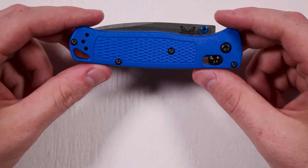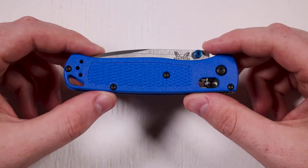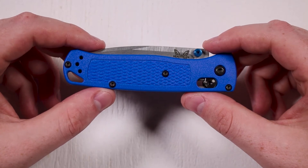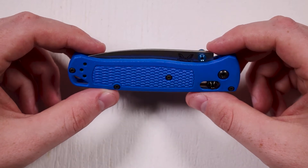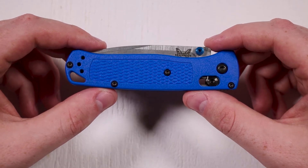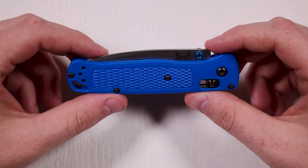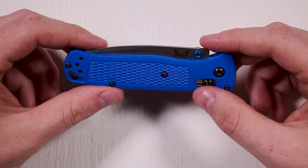The blade is a stainless steel blade — S30V steel. That's a pretty high quality steel, considered to be very durable and corrosion resistant, and holds its edge well. As I understand it, that steel was actually developed by a company called Crucible specifically for use in upper-end knife blades. So the steel in this knife should be very, very good.